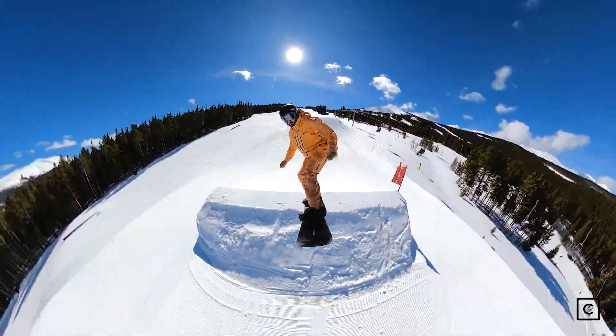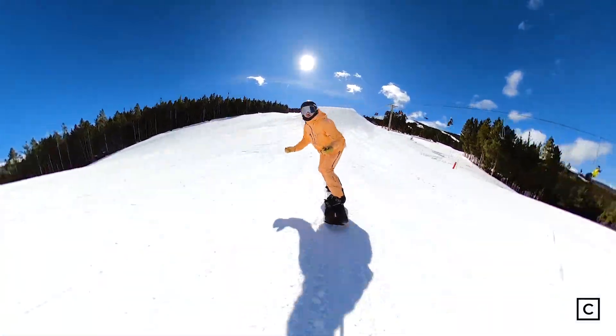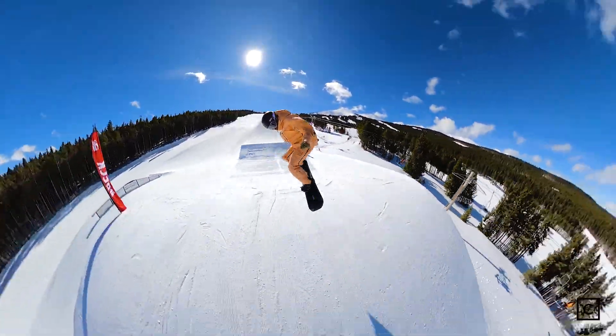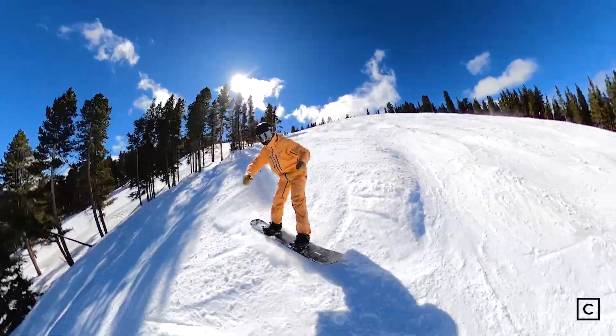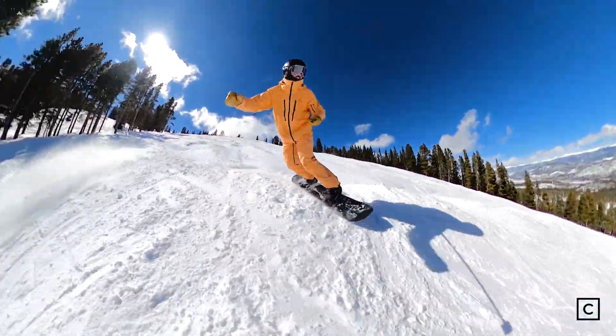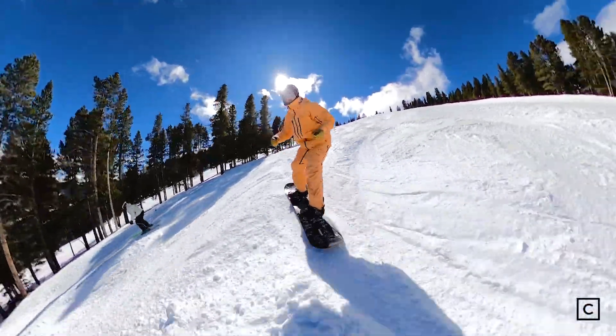It's going to be most at home in the air. If you're getting out early in the morning and you want to rip some corduroy, this is a great option for you too. But I'm not going to take this up hiking, I'm not going to be seeking out a ton of fresh snow, I'm not going to be seeking out a lot of time in the trees — it doesn't handle chop and chunder that well. You'll survive, but it's not going to be that fun.